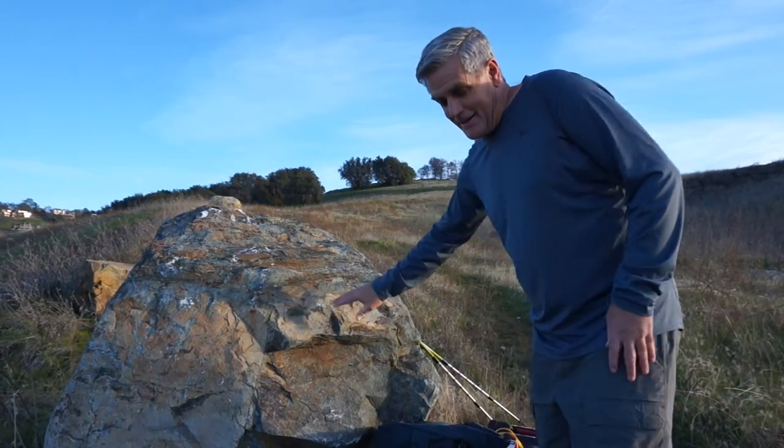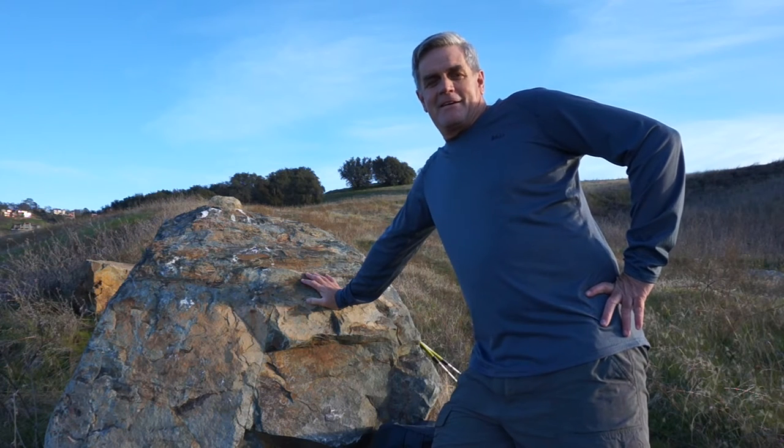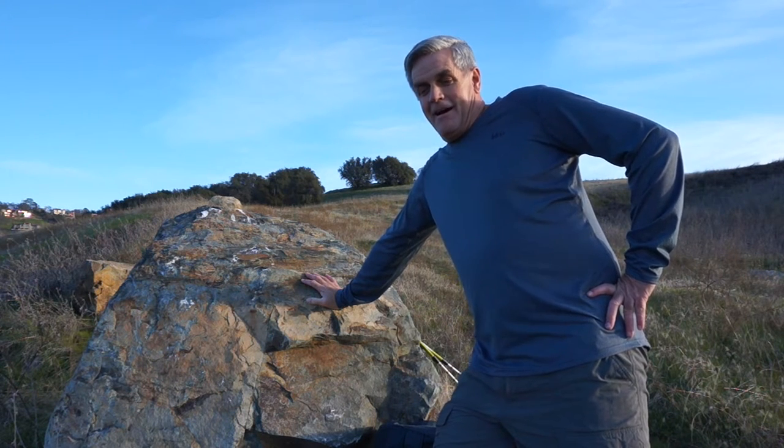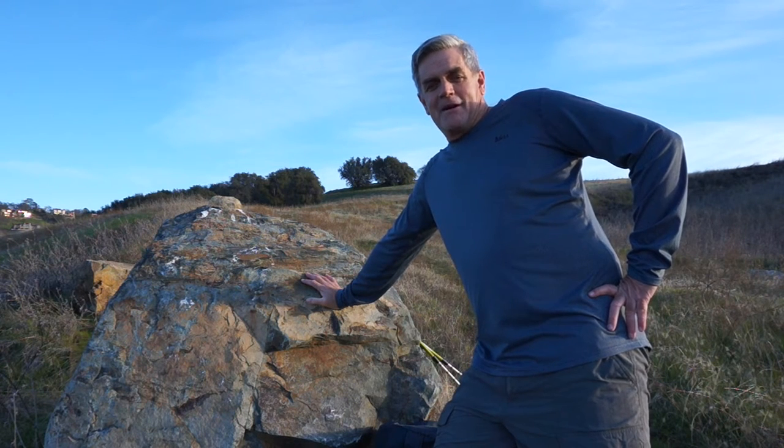Today's video is about how to get ready for a long through-hike or to get into backpacking shape. This is what I do — it may not work for you, but some of these tips you might find useful.